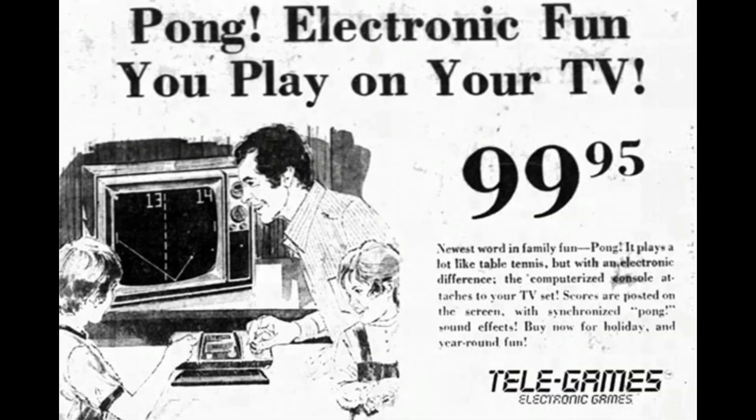This Pong unit is 44 years old — it's older than me — and it still works. Which brings up the question: how many current video game consoles are going to be 44 years old and still working? That's a good question.